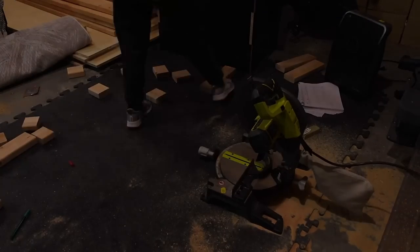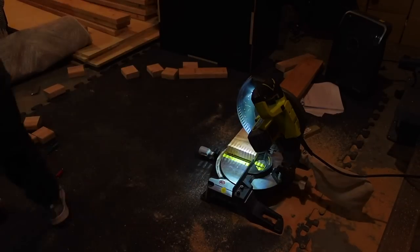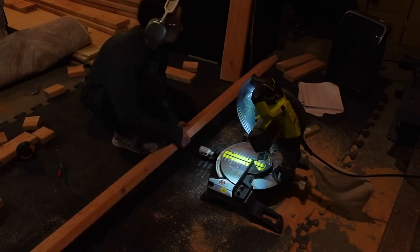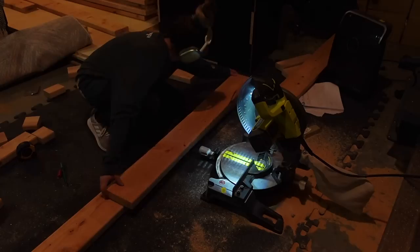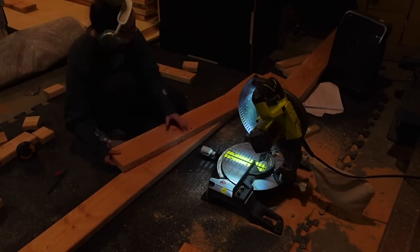Here we're on day one where my back is crying, but I'm feeling optimistic. We have to level out the subfloors, but fun fact — one side of the joists were six inches and the other side of the joists, even though it's the same joists, were four inches.